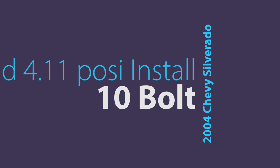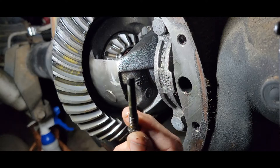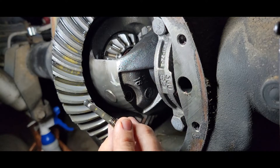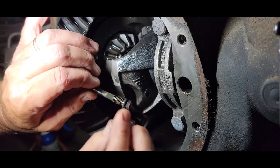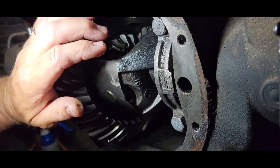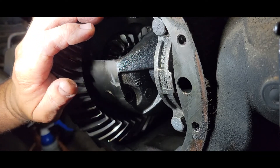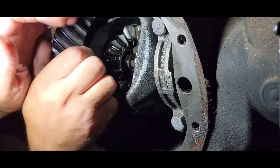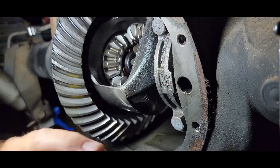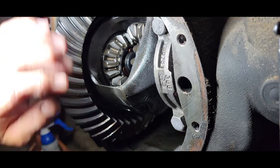We've got this 8mm out, and now we need to take this pin out. Be careful — sometimes if this has been messed with, it'll have Loctite on it, and you have to be real careful. It might be quite a task to get that out. So before you pull your axles, you'll need to get that pin out of the way. Sometimes it just flies out — there we are, that was easy.